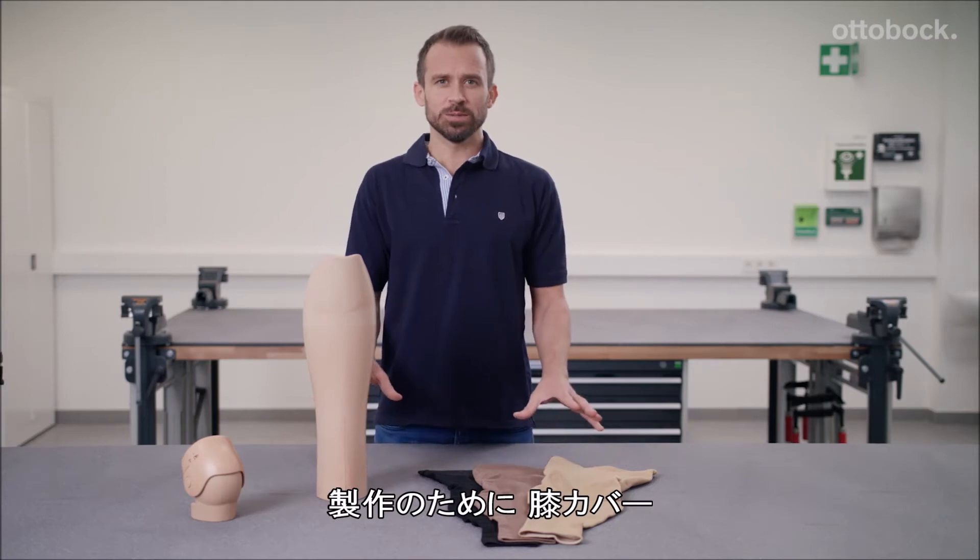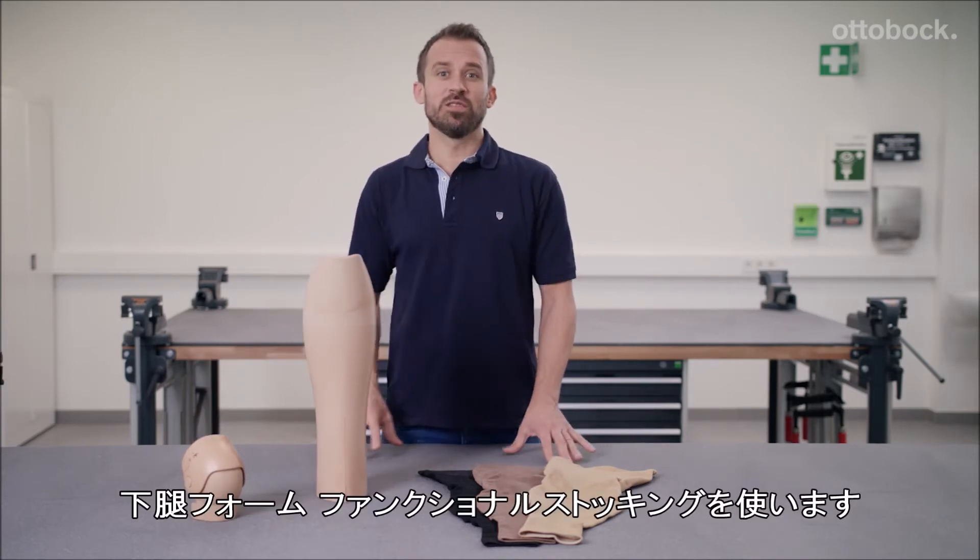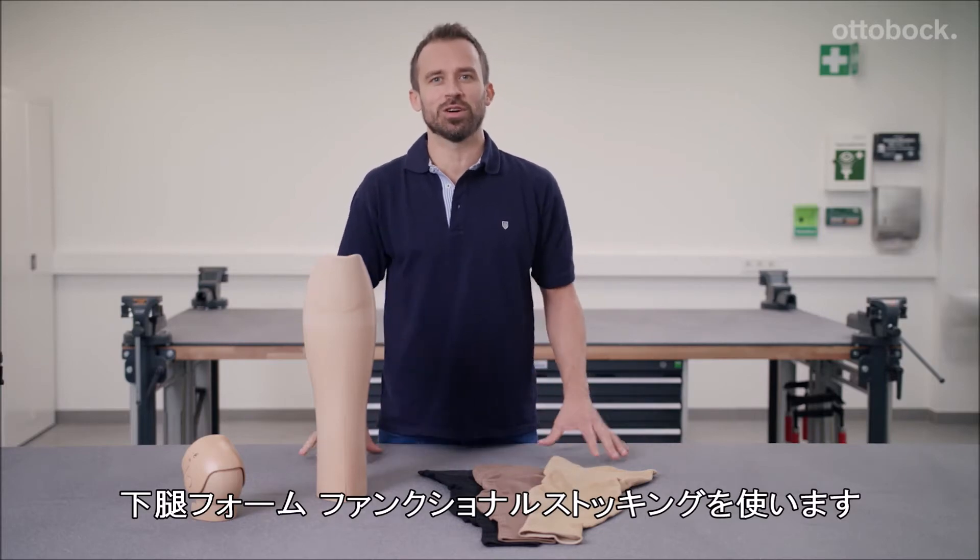To do this, you will need this functional knee part, the shank, and finally this functional stocking.